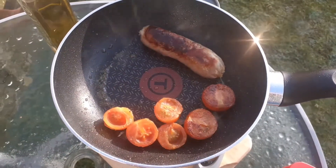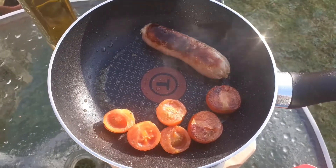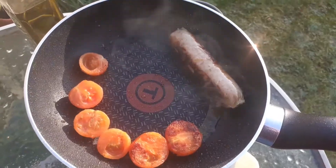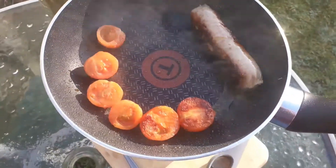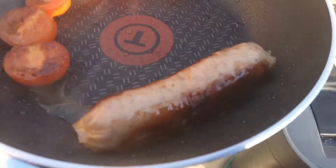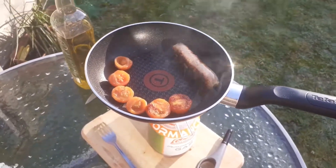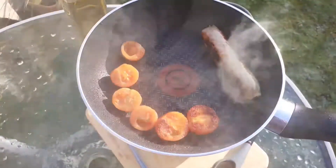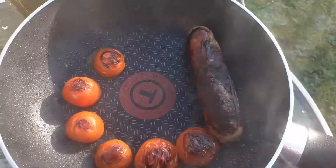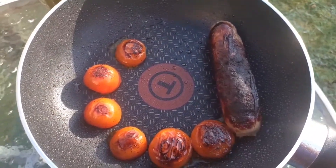Just flipped the tomatoes and turned the heat up a bit. A little bit burnt on the outside but it isn't terribly done, so it should be fine. I think I burnt the sausage a bit — should be fine though. The inside will hopefully be done.